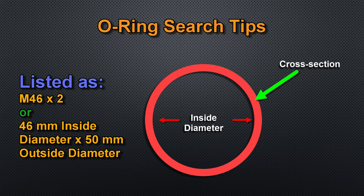As a side note, the M-size is the O-ring's inside diameter, and the second number is the cross-section — basically the O-ring's thickness. Some sites list the O-rings by inside diameter and outside diameter. As an example, an M46 by 2 O-ring might be listed as 46mm inside diameter and 50mm outside diameter. By the way, I was able to find the M46 by 2 O-ring on Amazon.